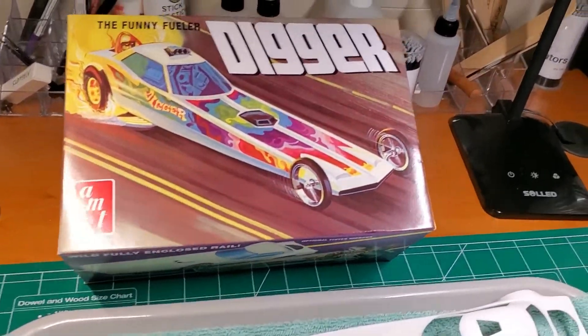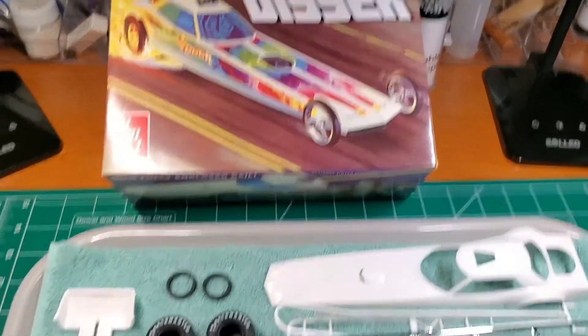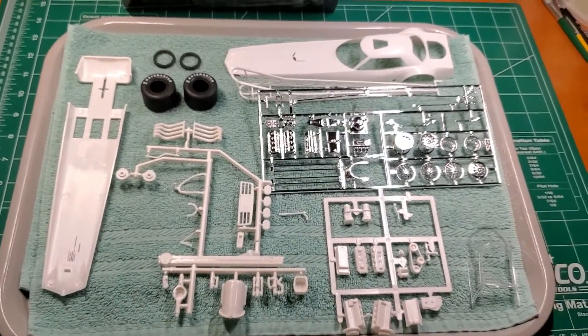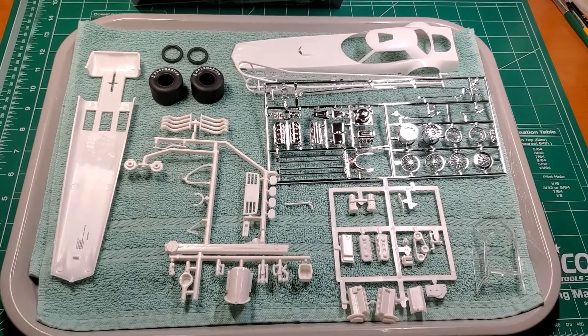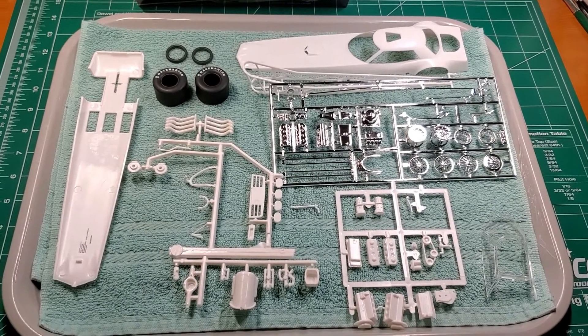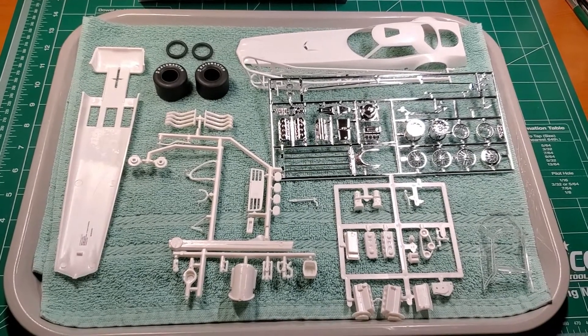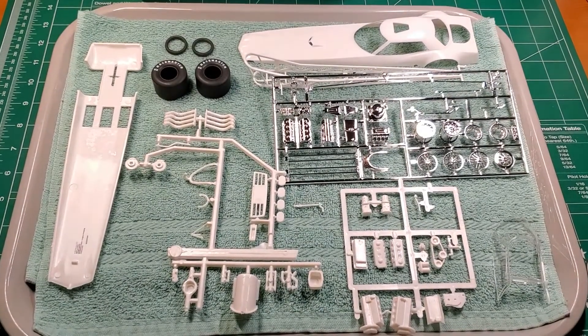This is the kit I'm building — Digger — and there are all the parts laid out. I did wash them ahead of time as was allowed, and I'm ready to get started. I'll start out with cleaning up some flash and getting it ready to go for paint.